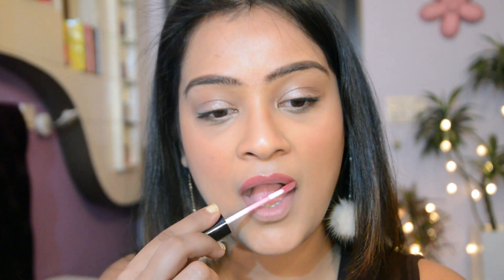Before I start swatching, here are some tips for applying these liquid lipsticks. Take the applicator and start applying from the center, then go towards the edges of your upper lip following the contours of the mouth, and then glide across the entire bottom lip. So let's get swatching!